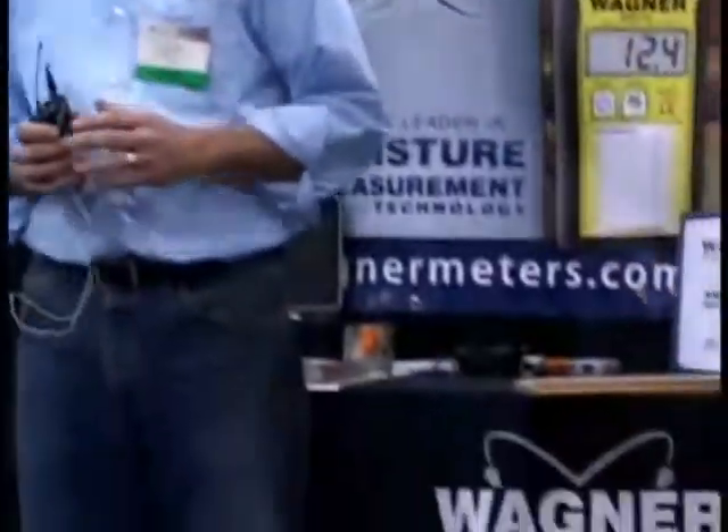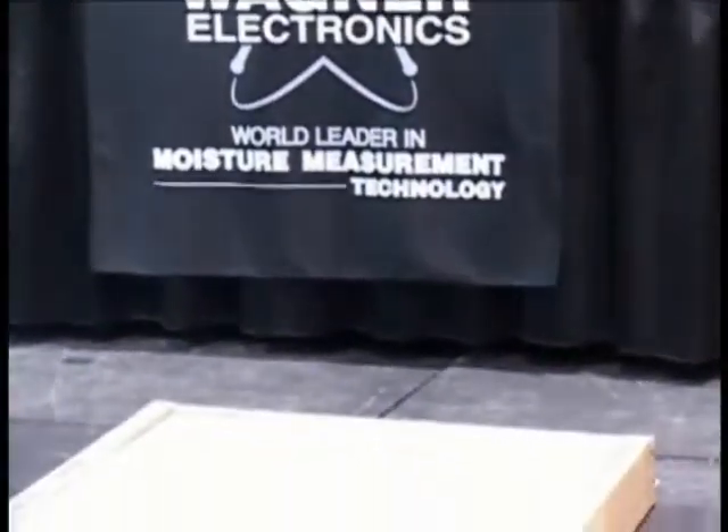Wagner has been involved in the moisture measurement of wood starting in sawmills for over four decades now, and we gradually moved into the commercial world with measuring wood flooring. That gradually got us into the world of measuring moisture in concrete. Jason is going to talk about that later and do a demonstration covering the ASTM F2170 method for measuring relative humidity down in a concrete slab. Jason is doing the drilling because he's younger than I am, and I'm going to do the wood moisture meter thing.